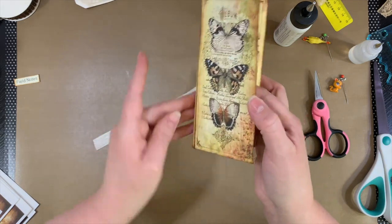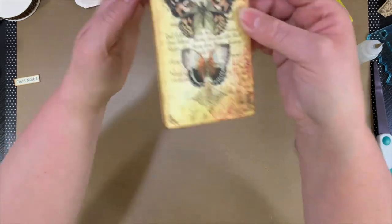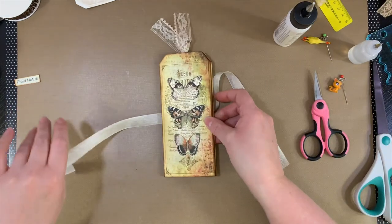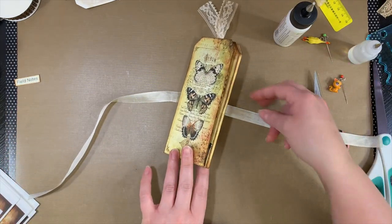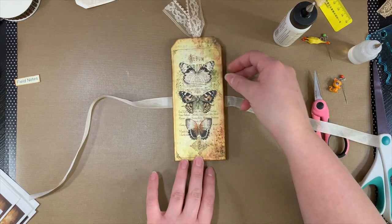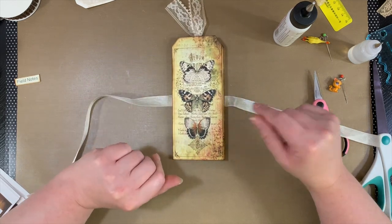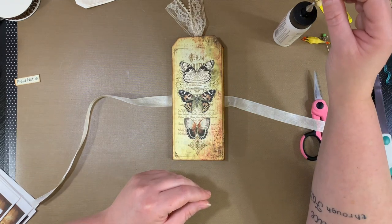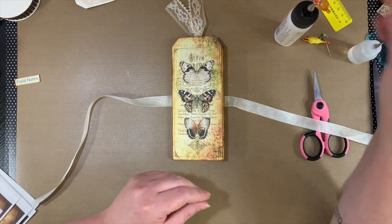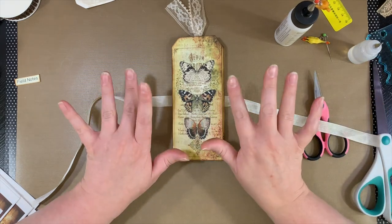Thank you for coming along and crafting with me today. I will be back soon. I might do another little craft with me while I'm making this embellishment kit — I'm not sure yet. I hope you all have a fantastically blessed day and I will see you next time. Bye.